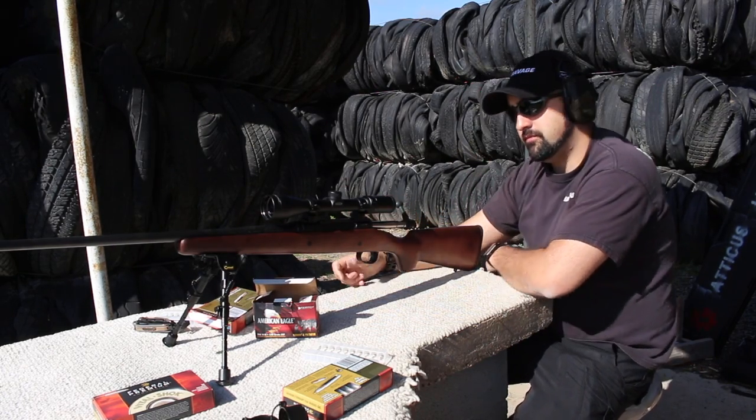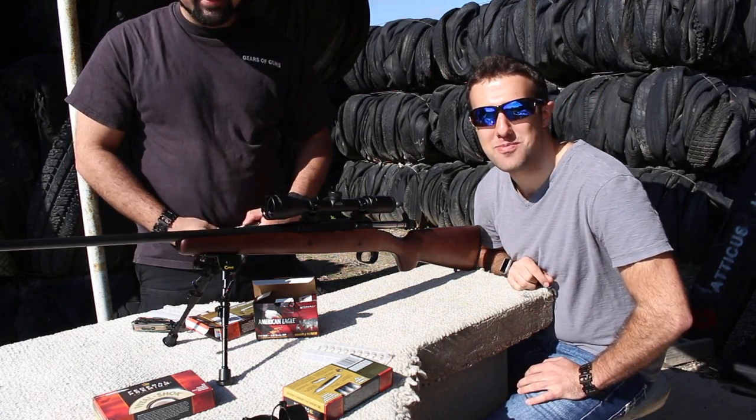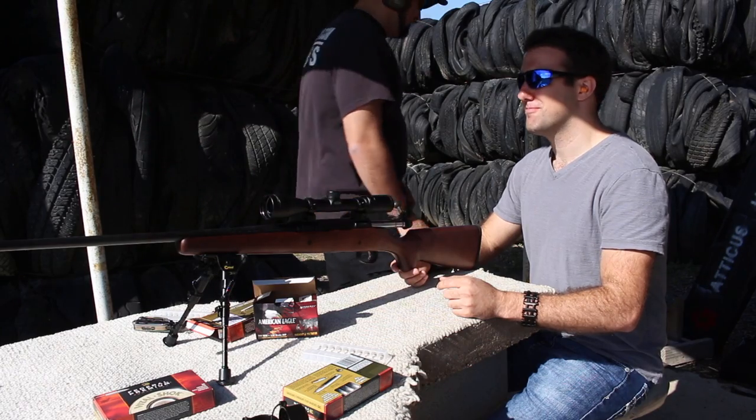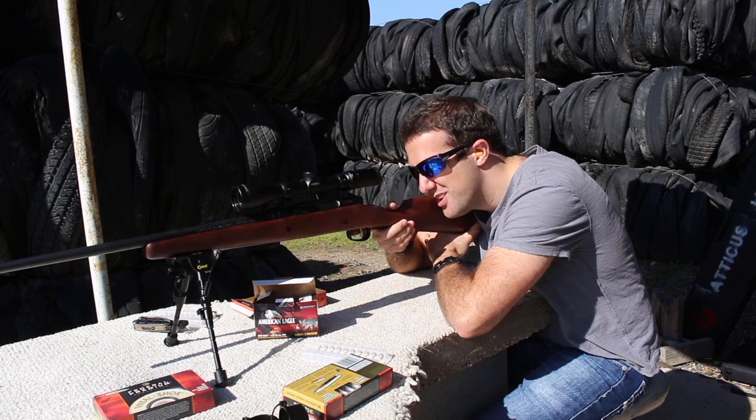I'm gonna let Tanner shoot now because Tanner's an amazing shooter. I am the next Jerry Mitchell — I'm coming for you Jerry! Jerry, I love you, I'm sorry, don't kill me.